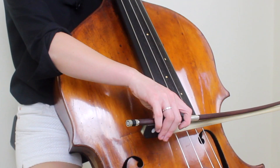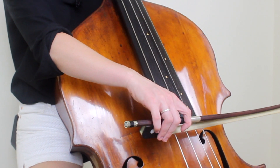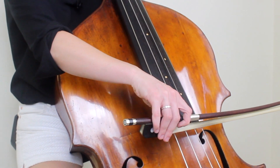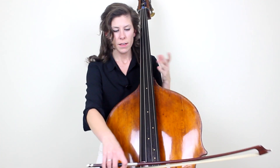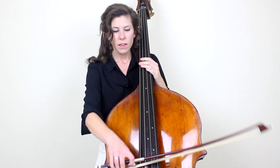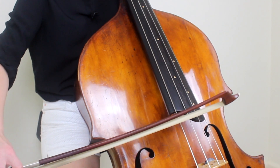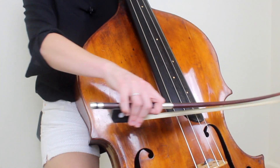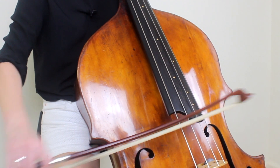When you put your bow on the string, you're placing it on the balance point — the very top of the string where you have an even amount of space between the string above it and the string below. So when you're crossing strings in separate bows, you're essentially aiming for the balance point of the strings that you're playing on. If I'm playing between the D and the A string, I'm going to play on the balance point of the D string, and it's only until I'm ready to play on the A string that I'll adjust my arm and bow to the balance point of the A string.